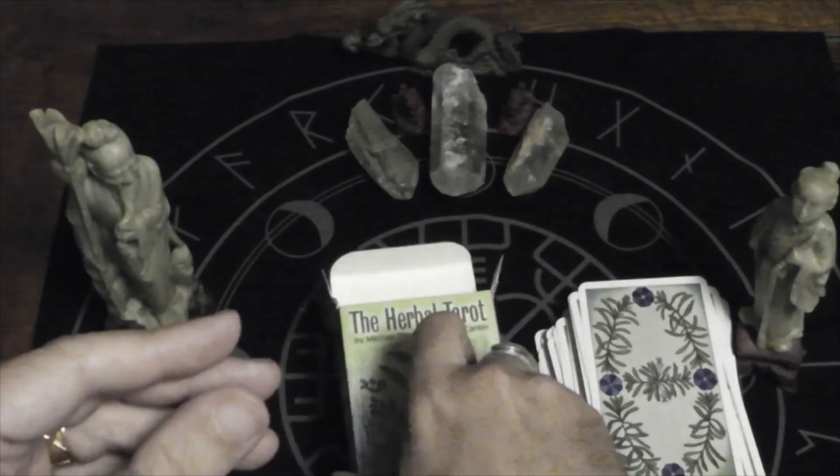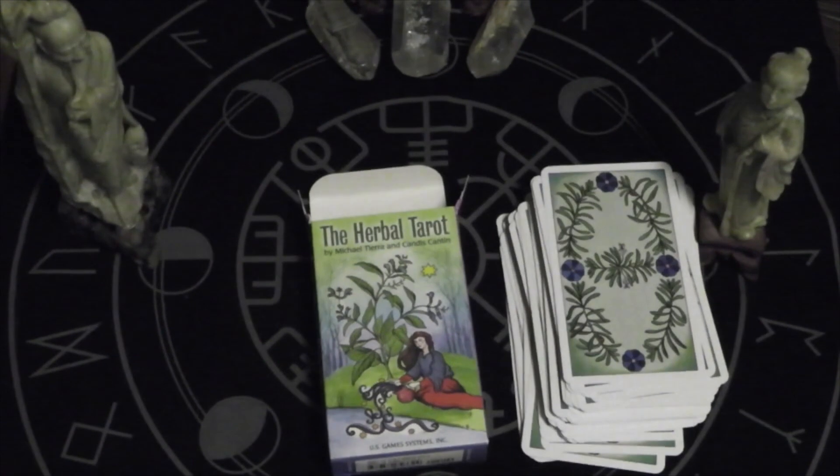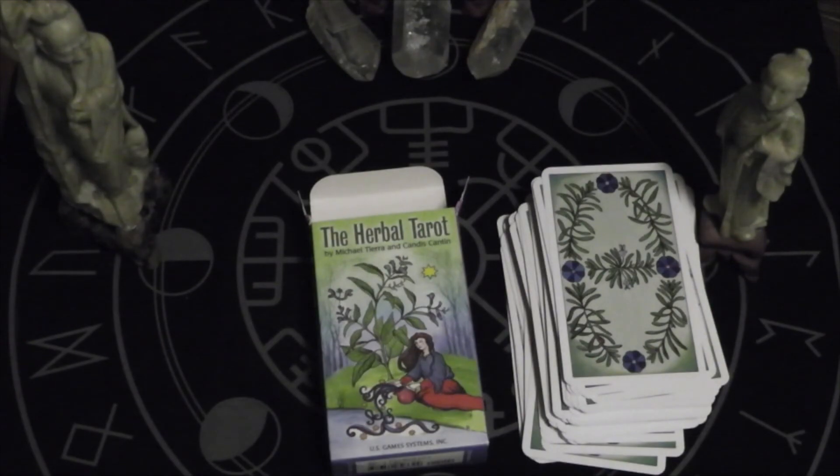And that is the Herbal Tarot. Let me know if you have it in the comments. Thanks for watching. And this is my first nighttime video, so I'm sure the sounds are going to be much different than my normal ones. Until next time, aloha.